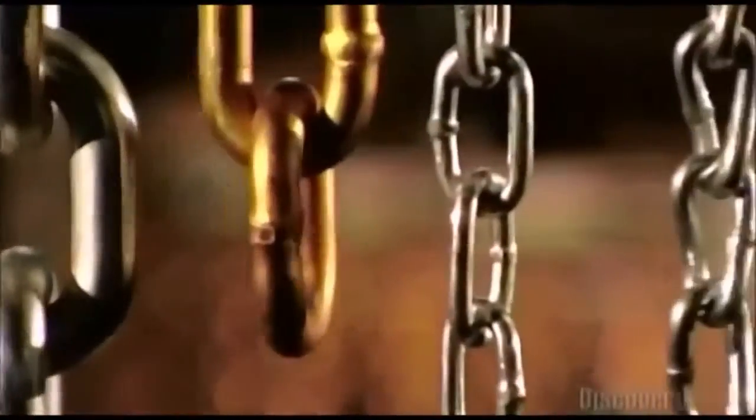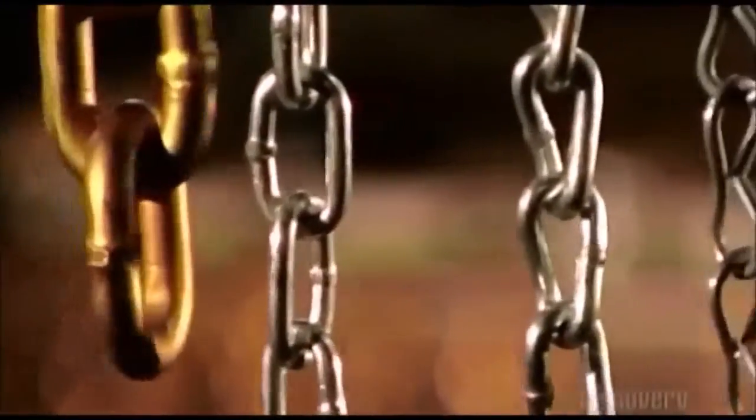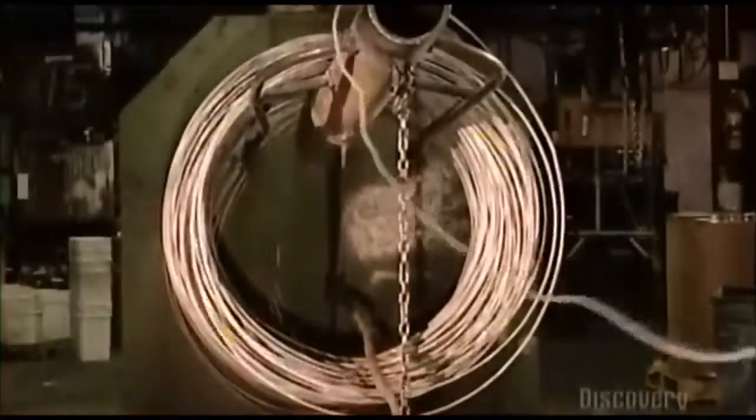Chains are used to tie things down, hold things together, and pull things along. Their many sizes reflect the varied uses.